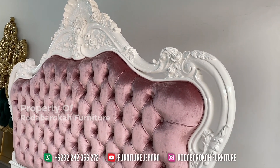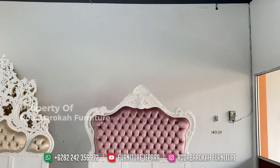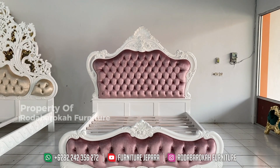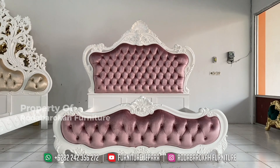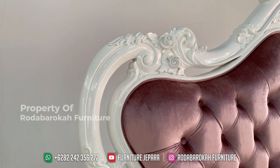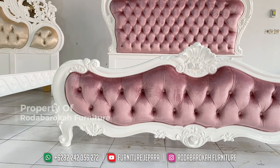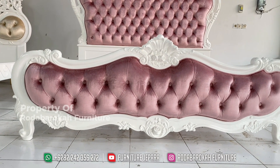Untuk warnanya sendiri, kain dipan ini memiliki warna yang unik yang jarang ditemui, yaitu memakai warna pink tosca. Ditambah ukiran tangan di bagian detail mahkotanya, menambah kesan mewah pada dipan ini. Ukirannya pun dibuat langsung oleh pengrajin ukir yang ada di Jepara, yang sudah terjamin kualitasnya.